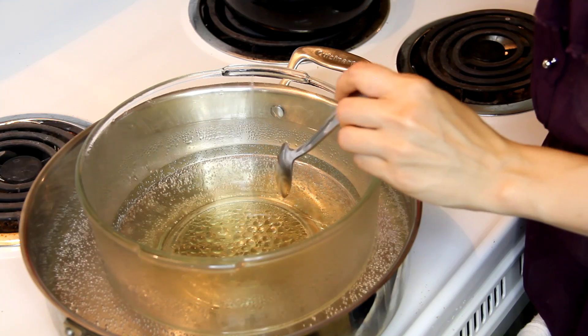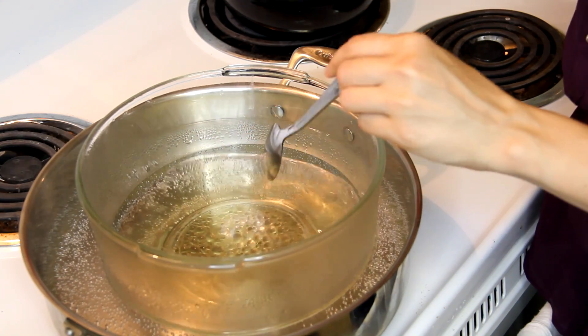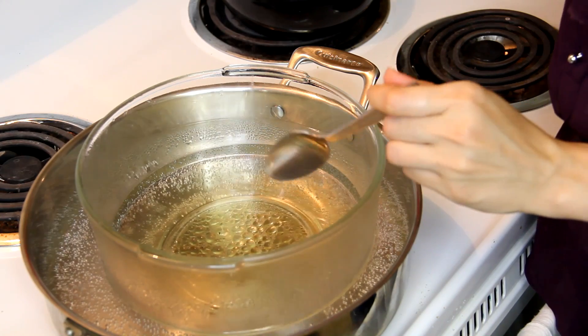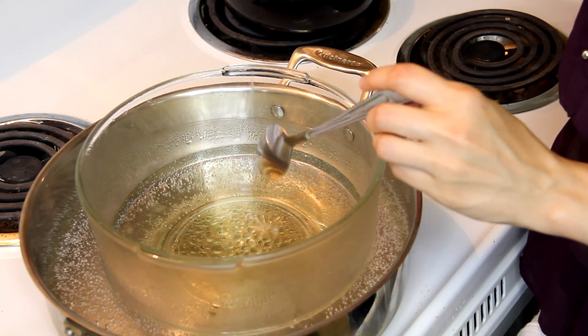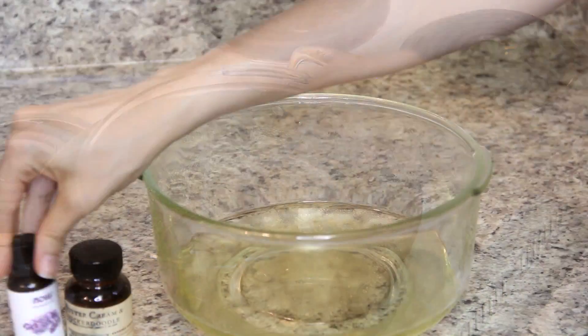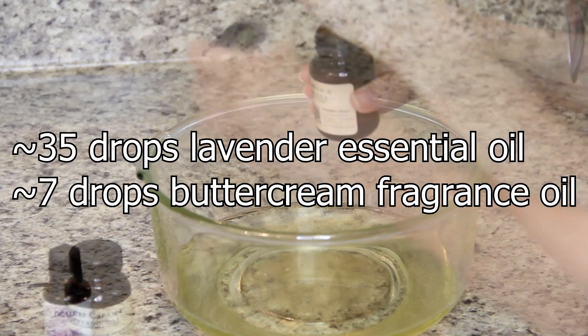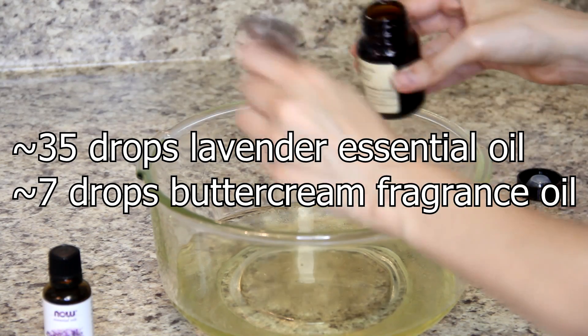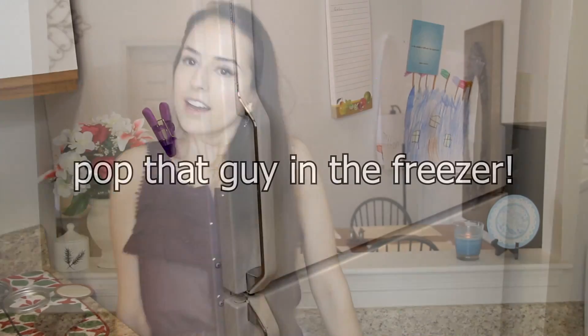Our mixture is completely liquid right now, so I'm going to remove it from the heat, then let it cool for a few minutes before I add my essential oils and my fragrance oil.